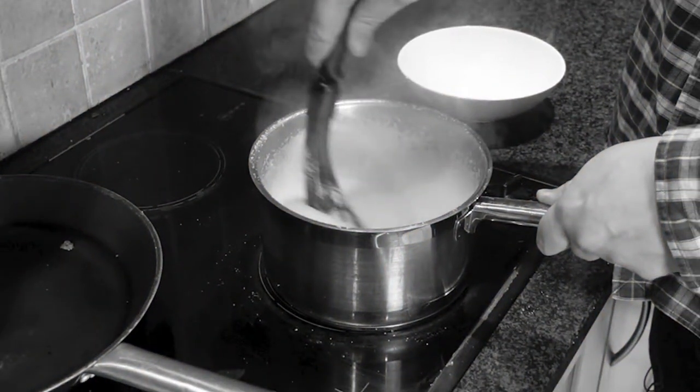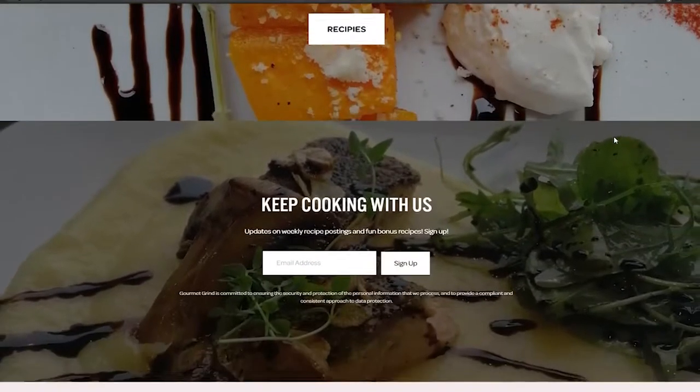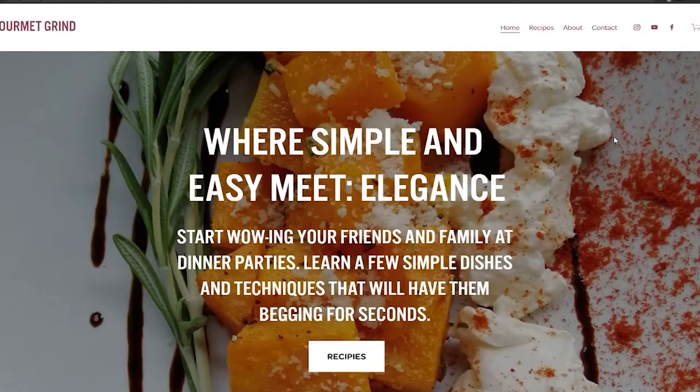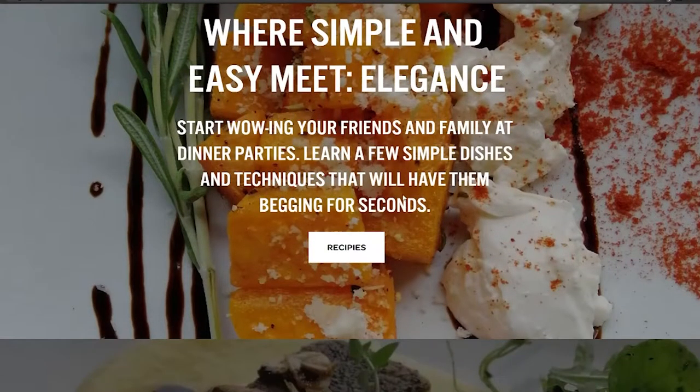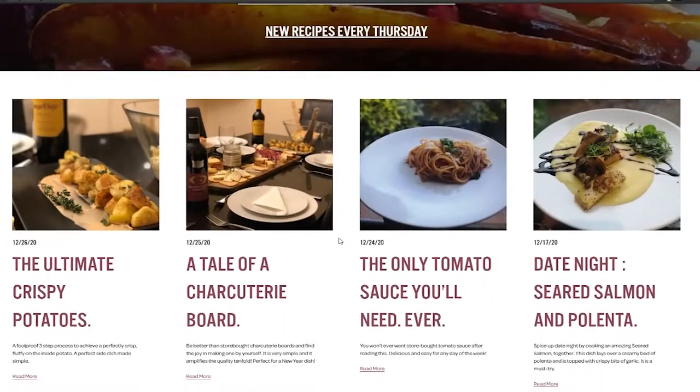Every day here at Gourmet Grind we have to deal with weak whisks — ones which don't mix our dishes as well as their stronger counterparts could. If you like us, our content, and what we do, consider liking, commenting, and subscribing, so that sooner rather than later our dishes won't have to go under whisk any longer.